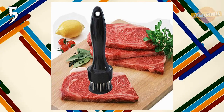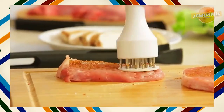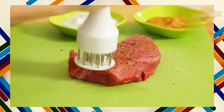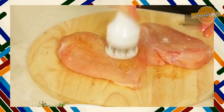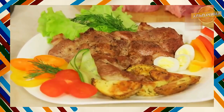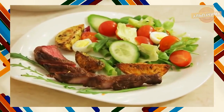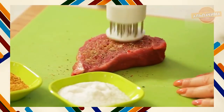Тендерайзер для мяса. Тендерайзер — это полная замена ручному молотку для отбивания мяса. Он займет достойное место среди аксессуаров на вашей кухне как прекрасное приспособление для размягчения мяса и, пожалуй, лучшая замена кухонному молотку. Тендерайзер позволяет ускорить процесс приготовления продукта и значительно сэкономит время. И без лишнего шума, быстро и удобно.